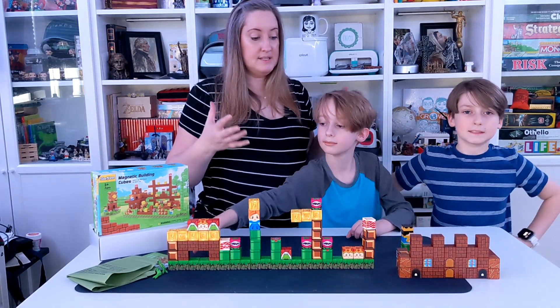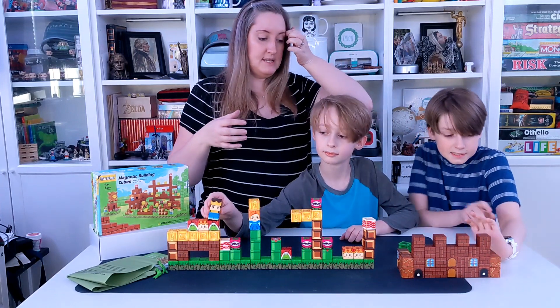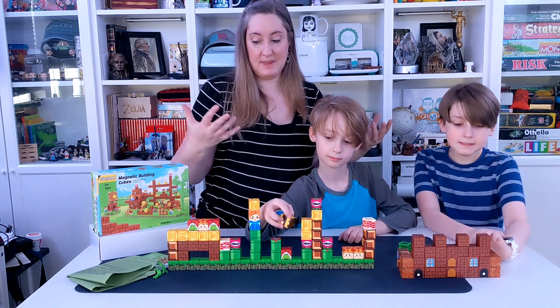Not only does it teach kids about structure and building — figuring out what will hold and what will just fall down — but they can also creatively play with it afterwards.